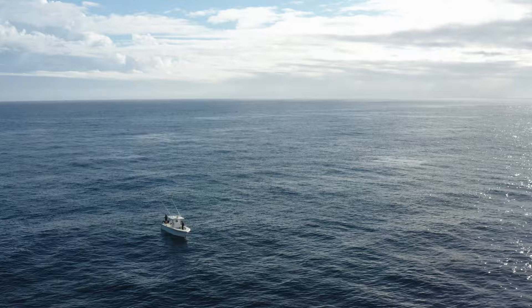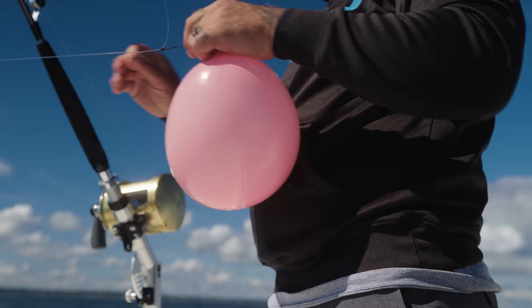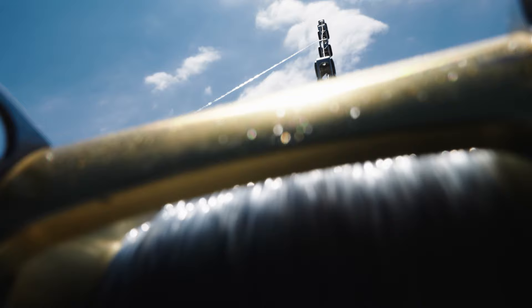The first bait we let out will go the furthest, and that'll be the highest up in the water column. I like putting the furthest bait out the highest in the water column because the fish that are up high going to eat that bait will be the most boat-shy. And then as the balloons get closer, those will be your deeper baits, and the one on a sinker will be down the deepest.